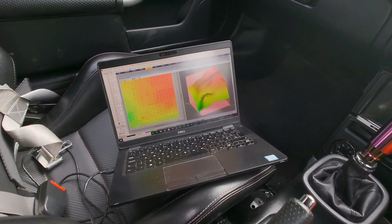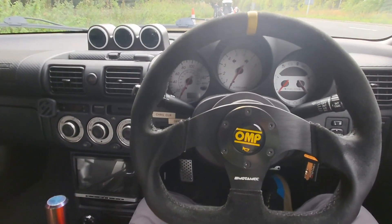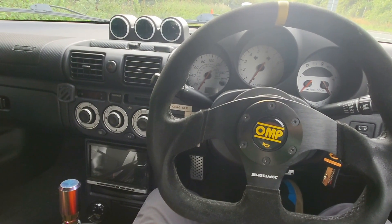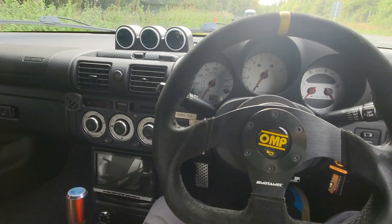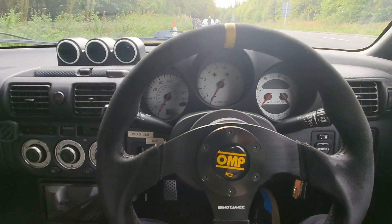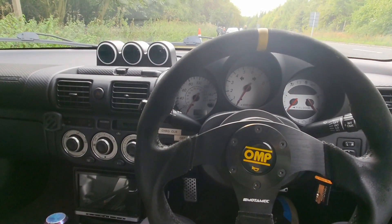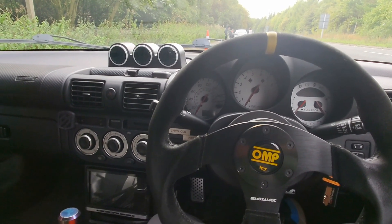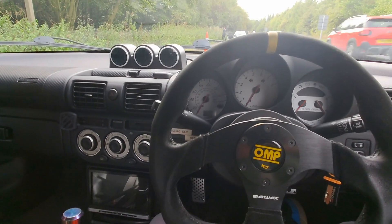The car is running an ECU Master EMU Black. It is a standard unopened 2ZZ engine. I'm using a TD04 15T turbo. It has ID1050X injectors. It's currently running a charge cooler setup with a Fiat 500 radiator in the front as a heat cooler. It's running a 50mm radiator in the front. It's got a full flat floor, carbon bonnet, hard top, and Maeserar coilovers.